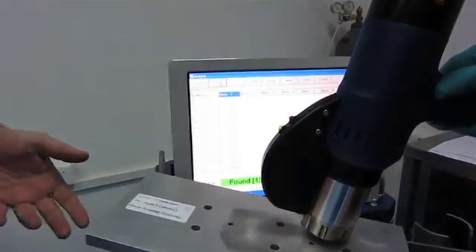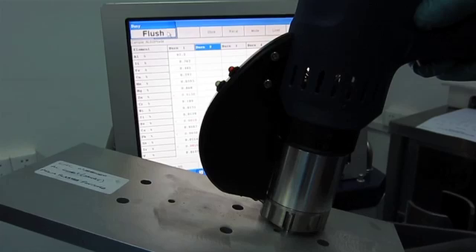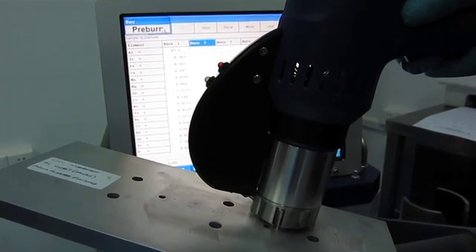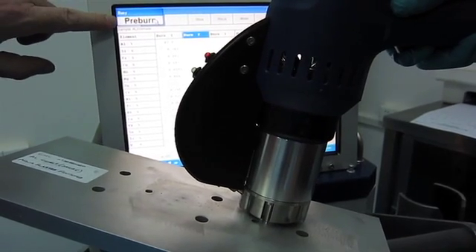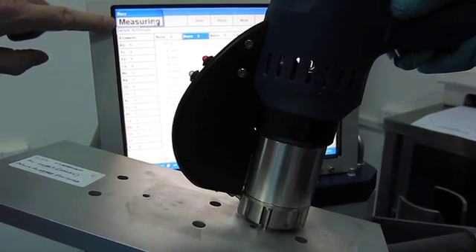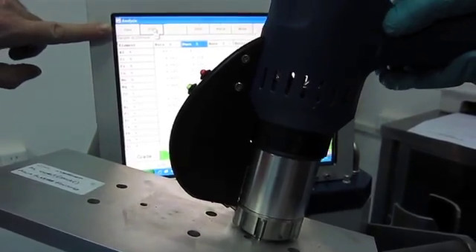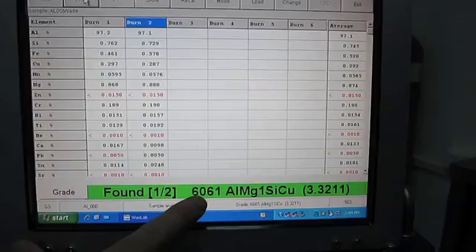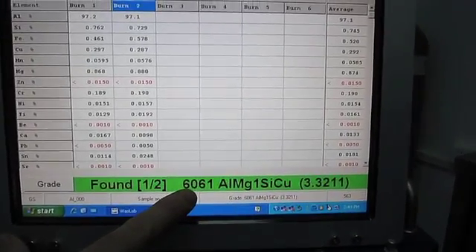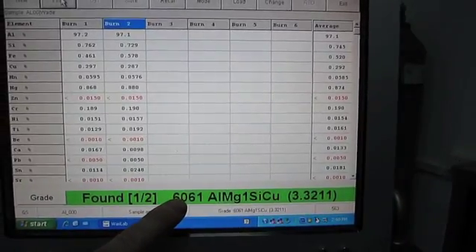So this is yet another sample of 6061 supplied to us. We're now going to do a test on it. That was the second of two tests, and you can see the results here. The machine has automatically compared the results to its database and determined that the material is indeed within specification for 6061.